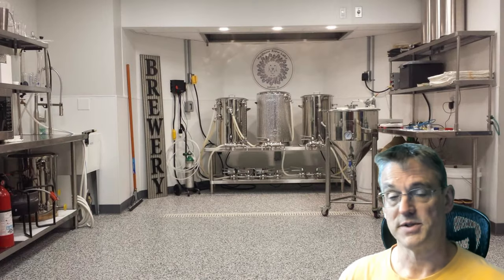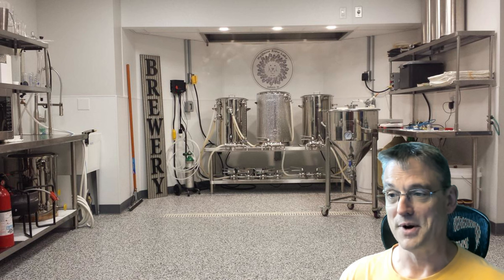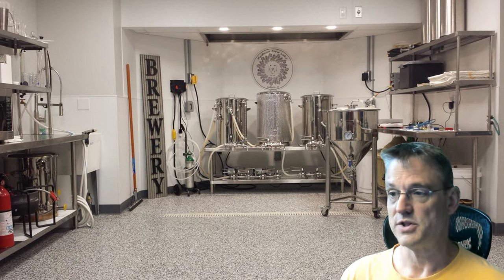Hi and welcome back to AFMOON Tech Labs. We're down in the basement today — actually, we're green screening into the brewery. I'm in my office, and this is the 300 square foot brewery that's down beneath us in the house below.